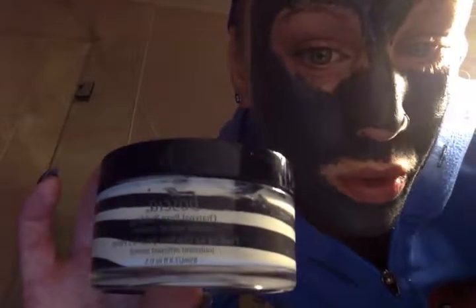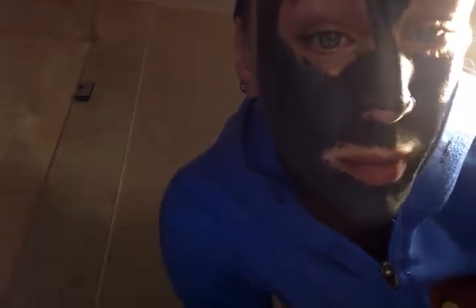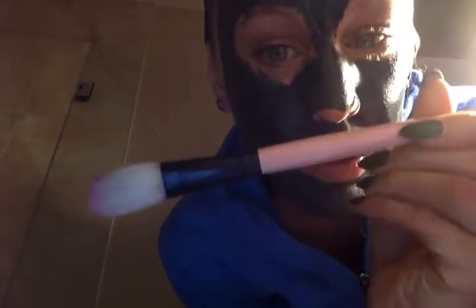I put the Boitia Pore Pudding Charcoal Mask on my face with a brush and a set I ordered off of Amazon about 15 minutes ago.